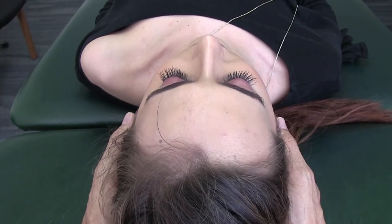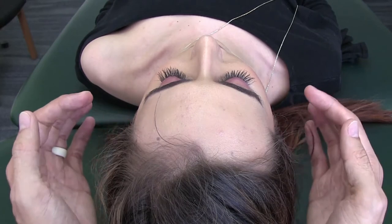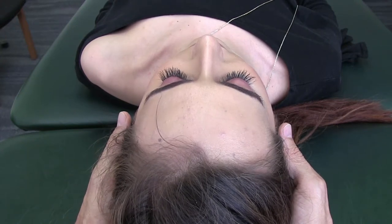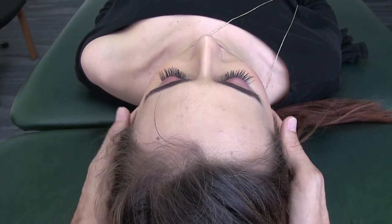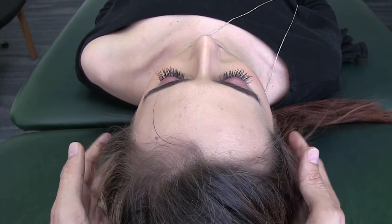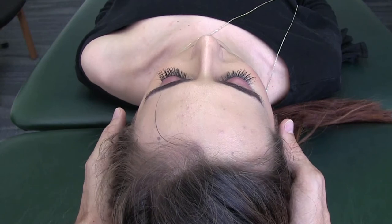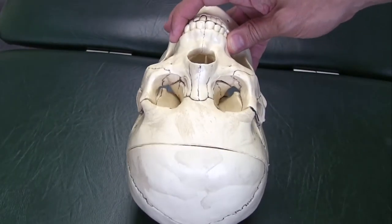Another exercise is to use the atlas and glide it in different directions — you'll get a similar change with the cheekbones. For more advanced practitioners, you can assess neck motion and upper back motion. If you feel a restriction on one side in terms of the way they're able to glide, and you can release that and get it moving, you'll often find increased movement in the cervical spine as well.